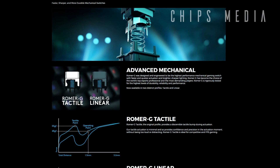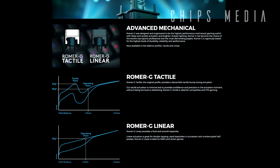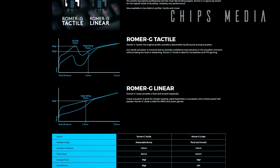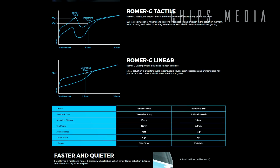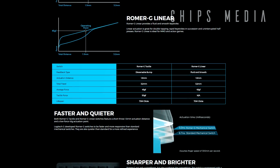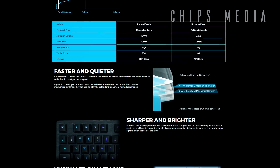Like many Cherry MX switches, Logitech's specifications on the Romer G reveal that it is lightweight at 45 grams, but with a shorter actuation point of 1.5 millimeters compared to the 2 millimeters on the most common Cherry MX switches. The Romer G has been tested to 70 million keystrokes compared to 50 million keystrokes on the most common Cherry switches, which makes the Romer G one of the highest-rated keyboard switches in production.